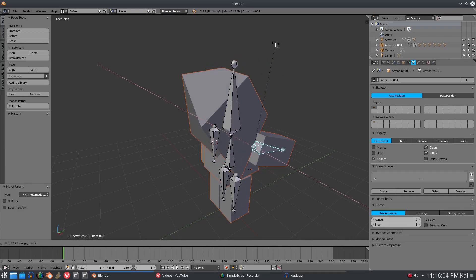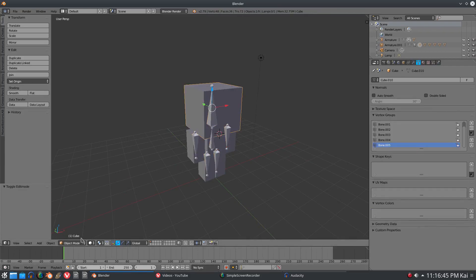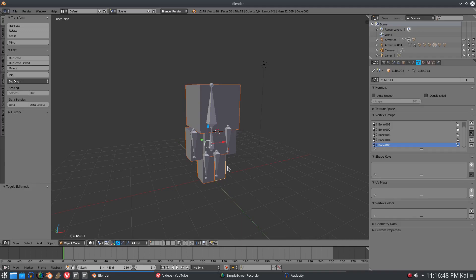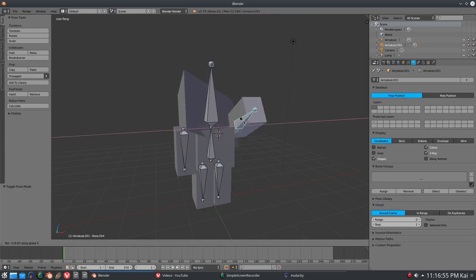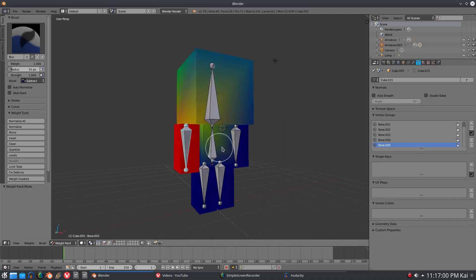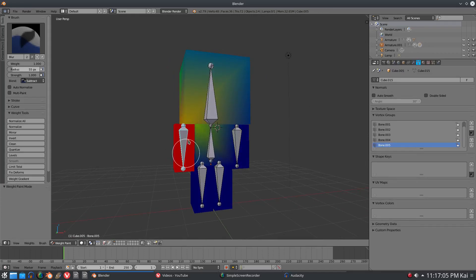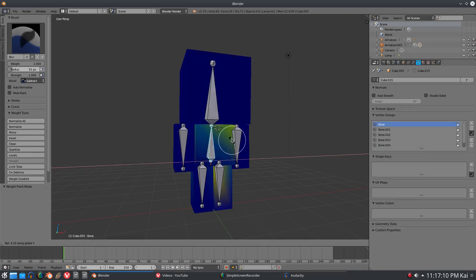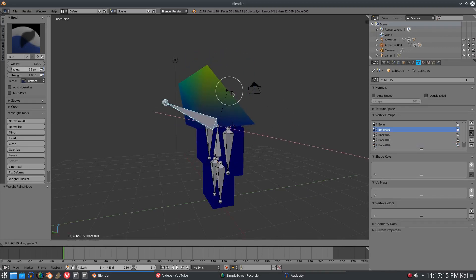This is the problem a lot of people are probably having with weight painting - and you can see this is very very bad. If I go and select our model and go to weight painting you can see all the problems. If I'm controlling the arm, there should be no color on anything else other than the arm. The same goes for the body, but that's not the case - the arms and head are also being affected.